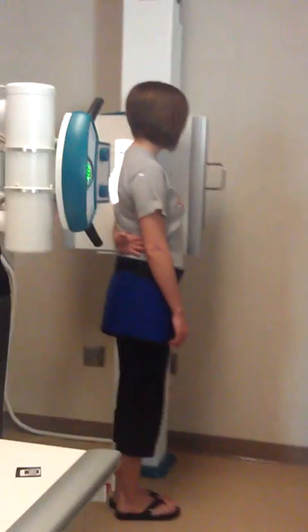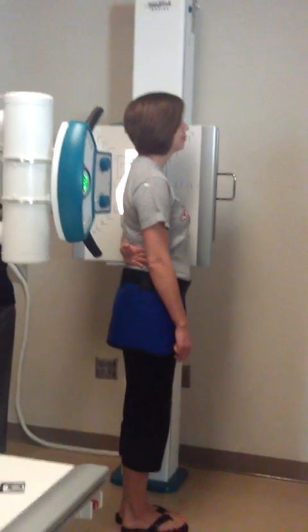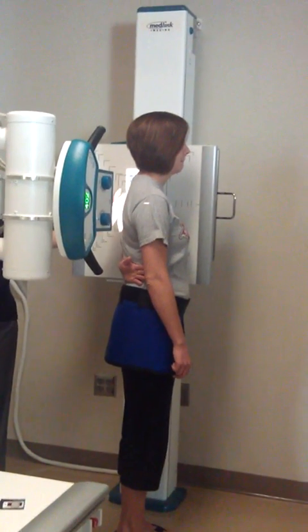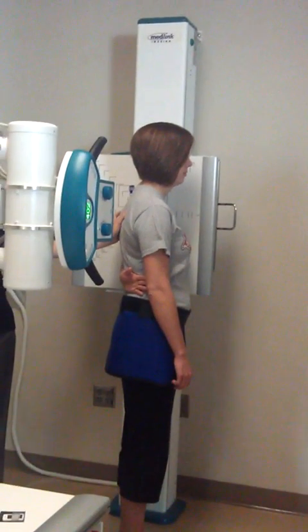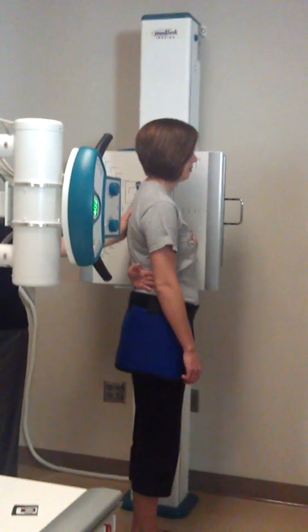Everybody looking — just down that side. I'll turn around you to the right also. This is what I'm looking for: when you oblique your patient, your light field's going to be distorted — it's going to look a little bit warped. It may even affect your central ray. But if you put your thumb and that line kind of goes where your thumb is, then you know that's where you're supposed to be.